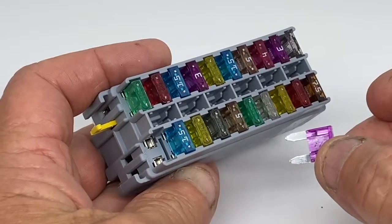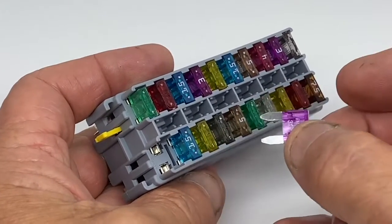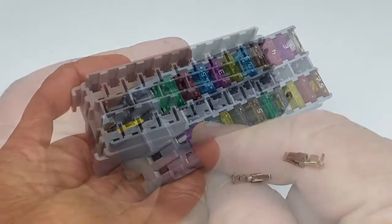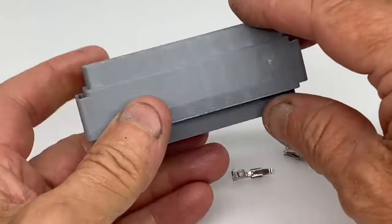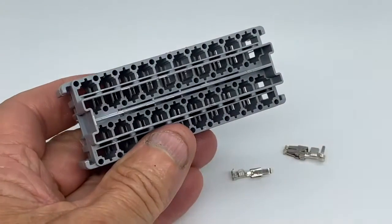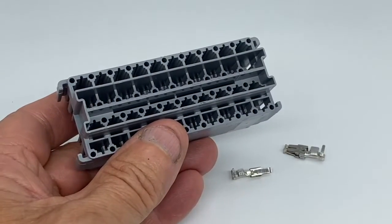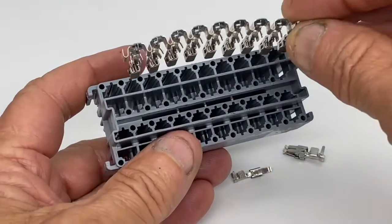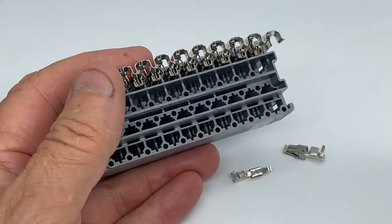Here's the 20-way mini fuse module, fully loaded with mini fuses. All these different amperage fuses are available in our catalogue. Here's the bare module — the fuses go in this side in two rows, and the terminals go on this side in four rows. The terminals are available in strips of 10 or individually in different wire sizes. You can insert a whole strip of 10 down one side of the fuse row to act as a bus bar.